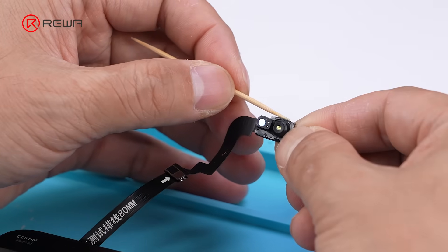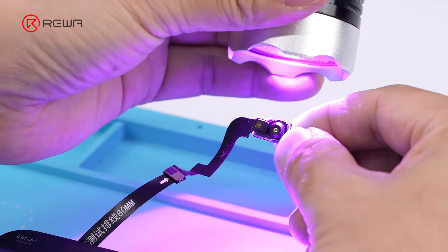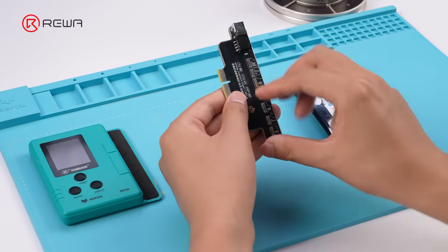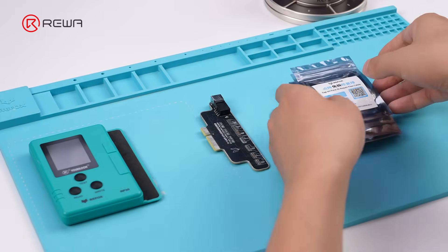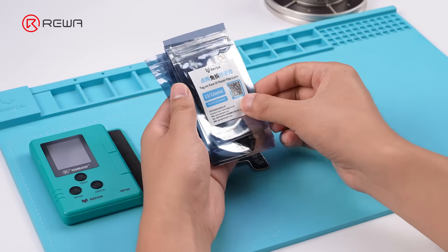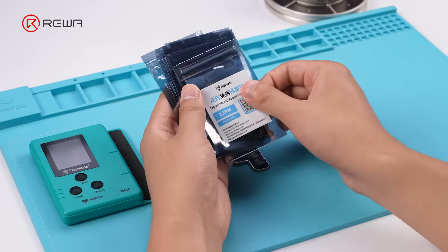One mistake in any of the steps, and Face ID will stop working completely. But now, a new Face ID repair method for iPhone 13 to 15 series is out. In this video, we'll walk you through how to fix Face ID on an iPhone 13 Pro Max using this new method.